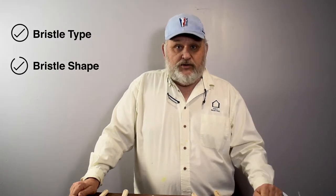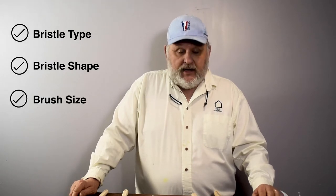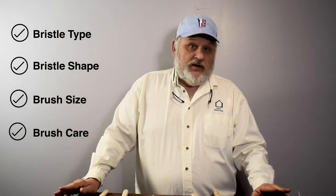I can understand walking into the paintbrush aisle can be very overwhelming. So what we're going to try to cover today on the video is what type of bristles to use, what shape of bristles, what size brush to use, and how to clean your brush to preserve it for another job.